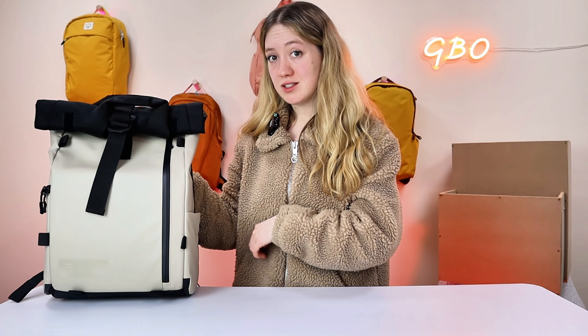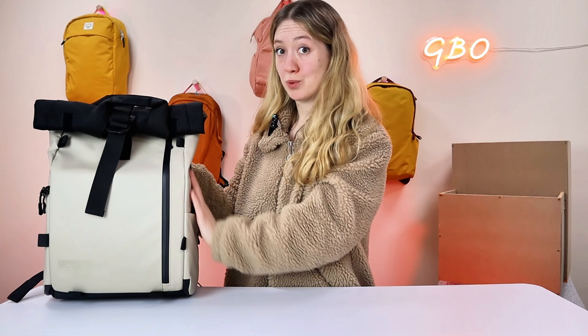Another thing is that you can also get a waist strap for this bag. Just to note, that's only compatible with the PV, PRV, and KE models, which includes this one and different sizes.